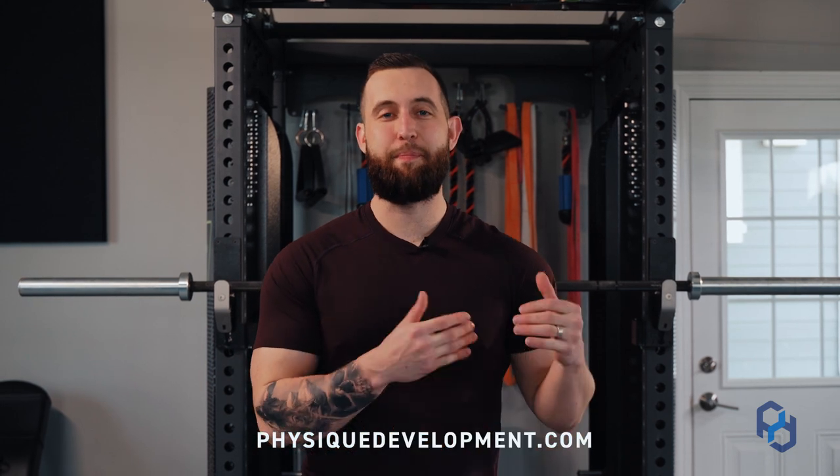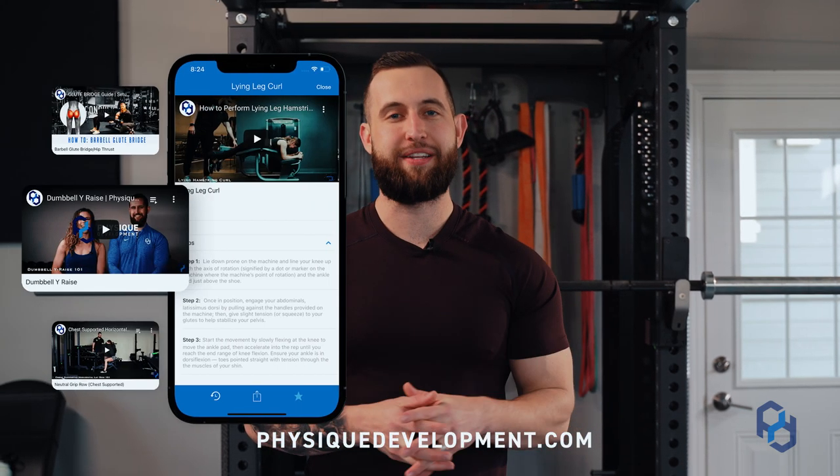Thank you for watching. If you're wanting the best programming of your life for about a dollar a day, check out our app, Physique Development Training Club.